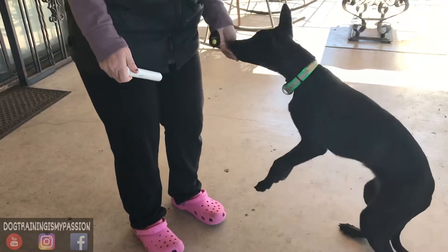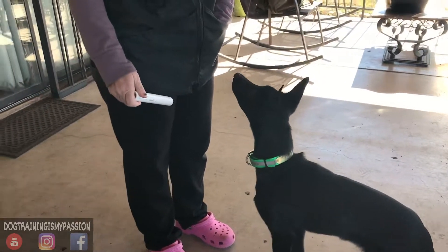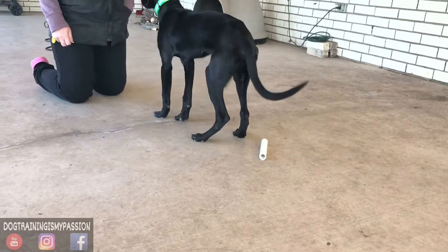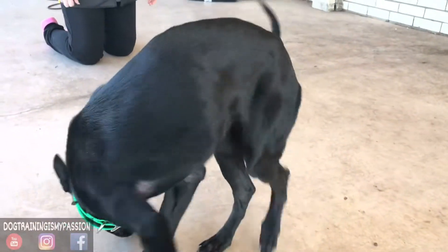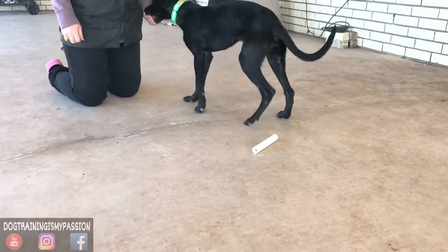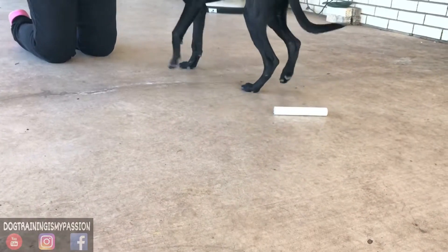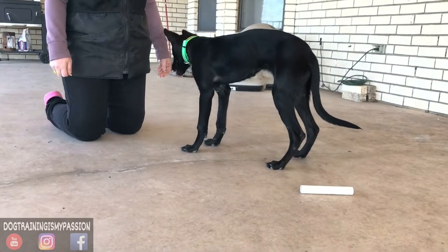The point of doing it this way is we work on frequency, intensity, and duration, and this is now something we're starting to see here. If you look at the repetitions here, Samara is not just looking at it, she's not just touching it as she was in the previous videos — now she's actually putting her mouth on it. Thus the intensity is increasing, and as sessions progress, the dog puts more intensity.